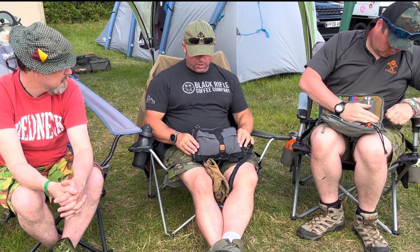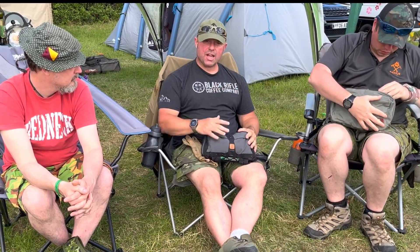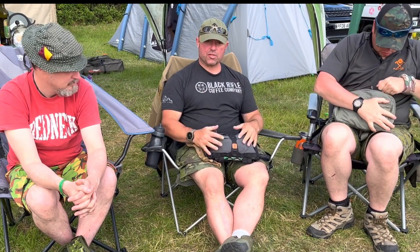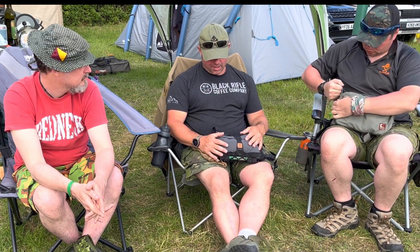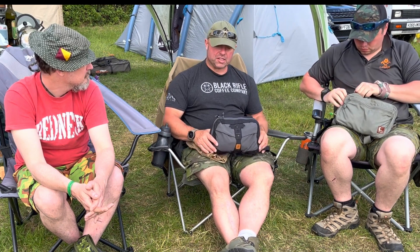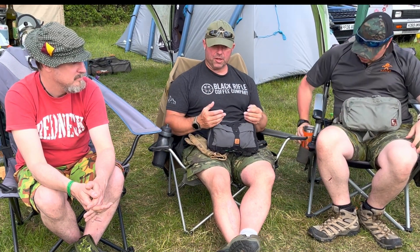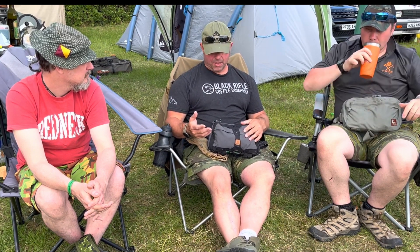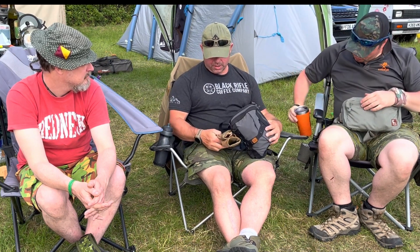The one I use is Helikon-Tex's Numbat chest pack. Like Mark was saying, when I was serving I used chest rigs quite a bit in the military as well — specifically in Northern Ireland, over in Iraq and places like that. I use one of these when I'm out on the hills quite a bit because it enables you to keep all your stuff close to your hands, to use things like your maps and your compass, and also bits and pieces of survival gear. If you were separated from your kit for any reason — and it can happen — it's always good to have those survival items close to hand.